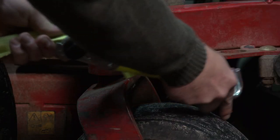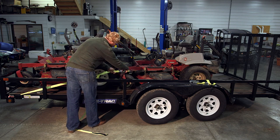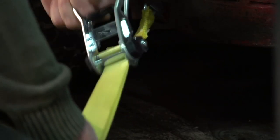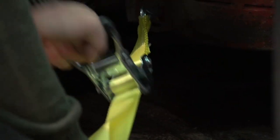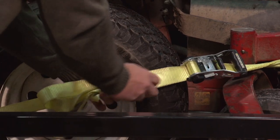When you fasten the hooks to the tie-down points on your truck or trailer, you'll need to pull the slack out of the webbing. Pump the ratchet until the webbing is wrapped around the axle at least two times. You can use the sewn-in securing strap to tie off excess webbing.